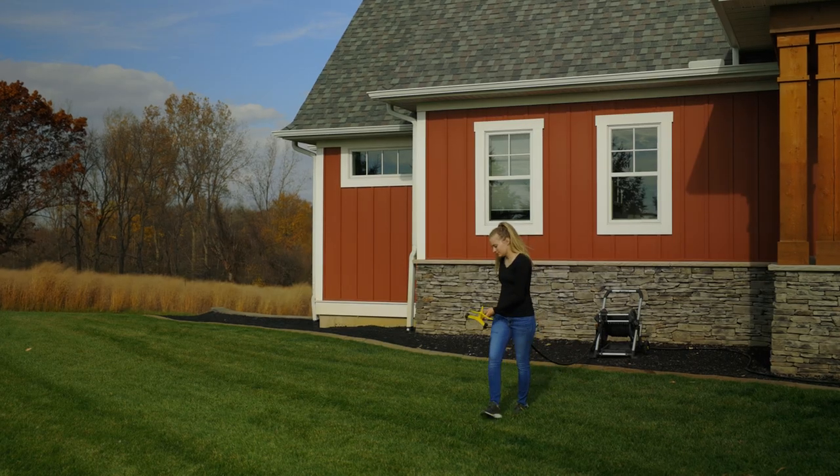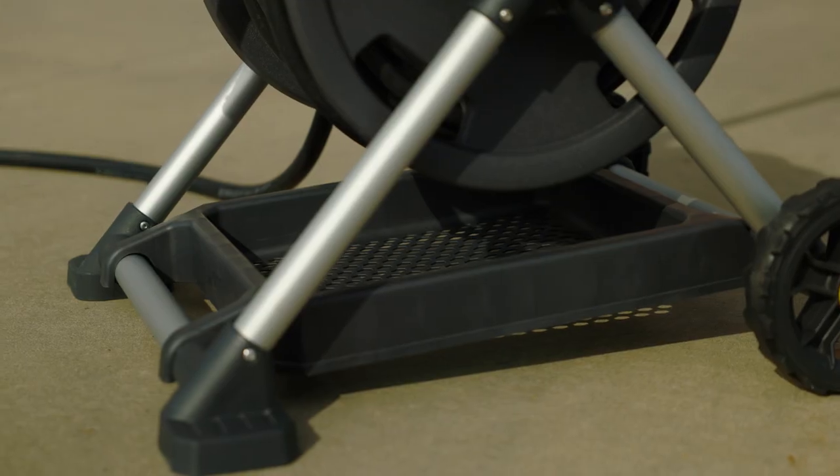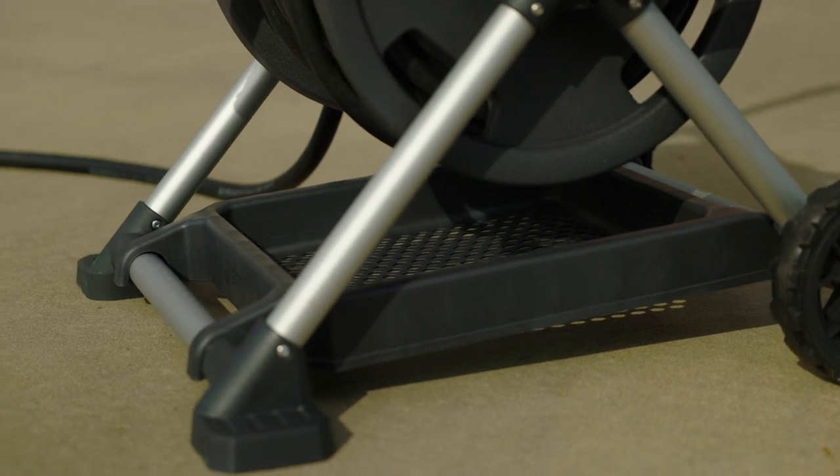To make your life easier, the 225-foot mobile hose reel also has a built-in hose alignment guide and removable storage tray.